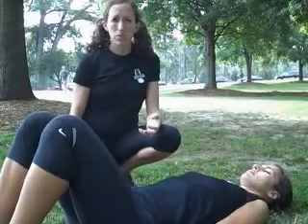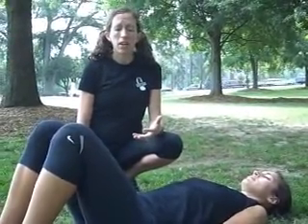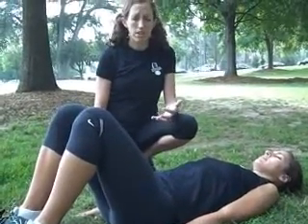This exercise is going to work the abdominals, the lower back, the glutes, the hamstrings, triceps, a little bit of traps and rhomboids. So it's really a total body exercise.